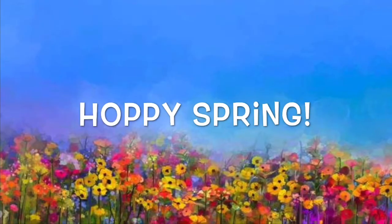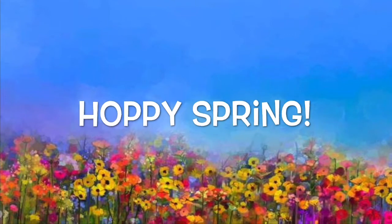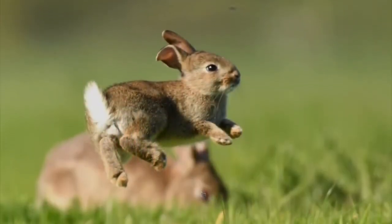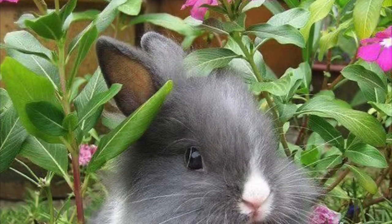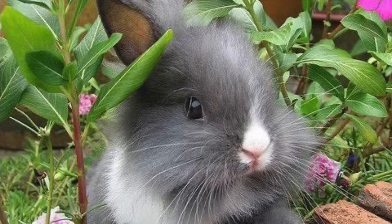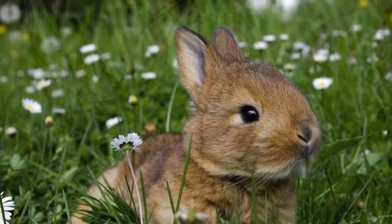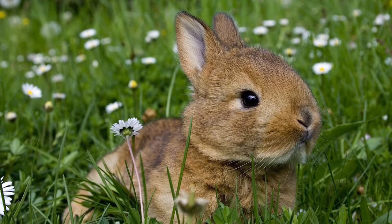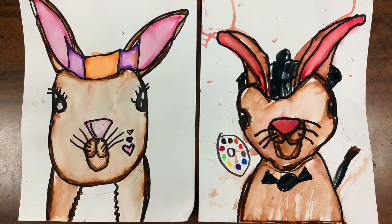Hello my most amazing artist and happy spring! We are going to be creating a spring bunny artwork. We're going to start today by drawing and coloring our bunny, and next time we'll be adding a flowery bunny background. We'll be drawing along together so follow the video!